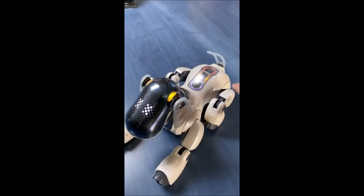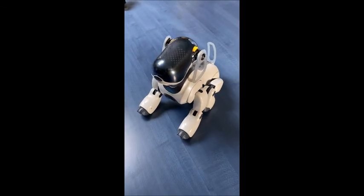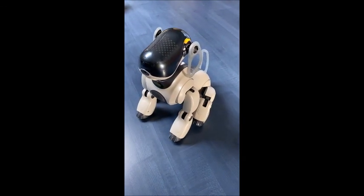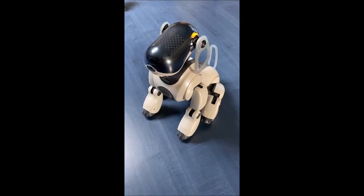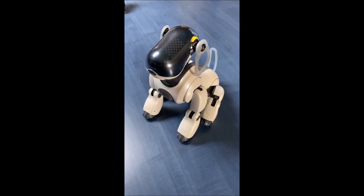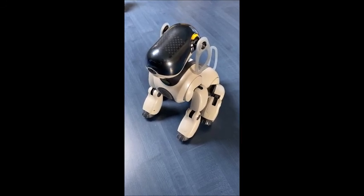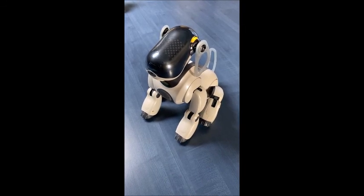Touch the following colors on my back sensor. Voice recognition check. Please say Aibo. Aibo. All right, recognition was successful.